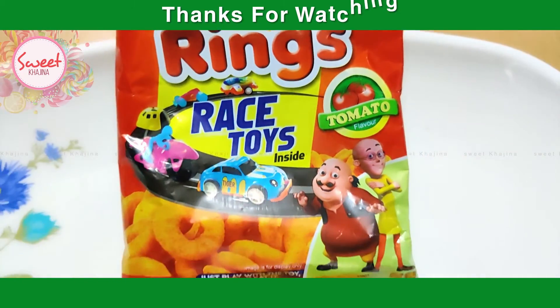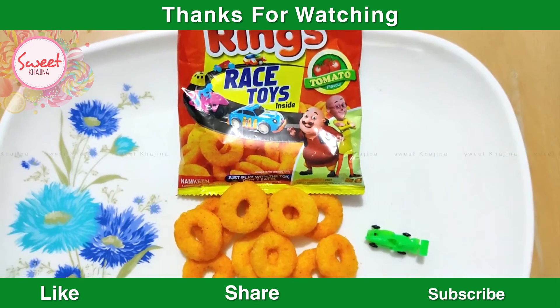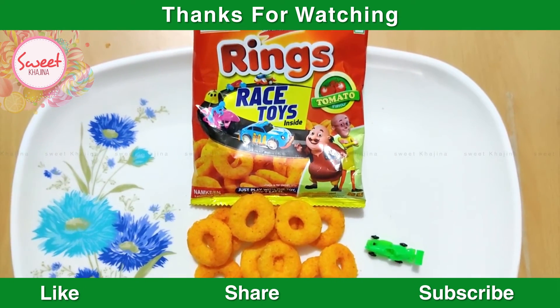If you like this video, please like and share it and subscribe. Thank you for watching.